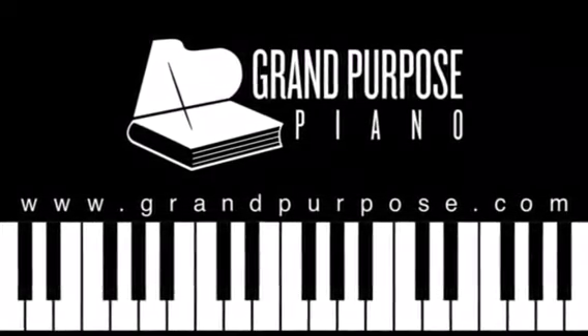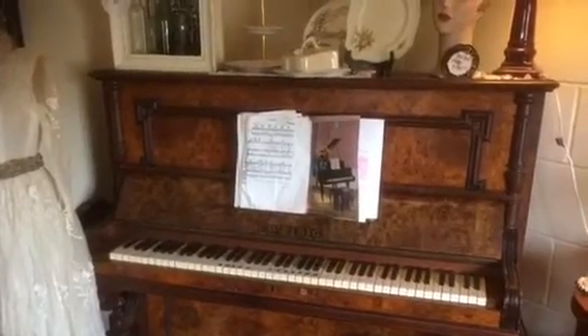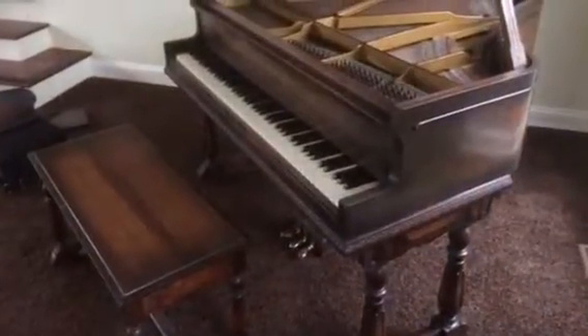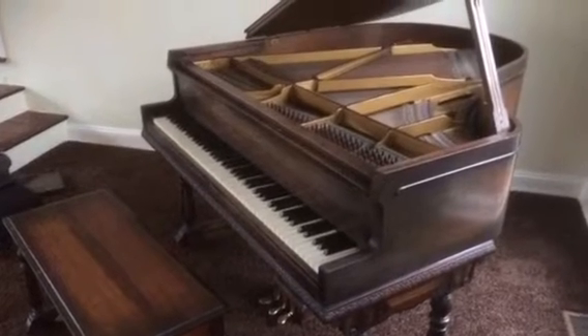Hello, this is Kurt from Grand Purpose Piano. You can reach us at grandpurpose.com. The nature of today's video is to discuss with you the best way to determine how far out of tune your piano is and whether or not it will need a pitch raise tuning prior to having the piano tuned.